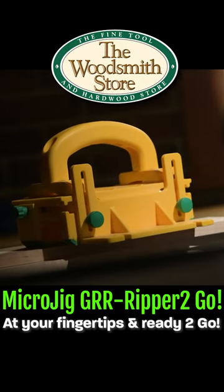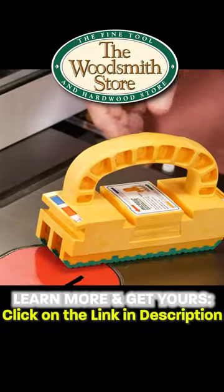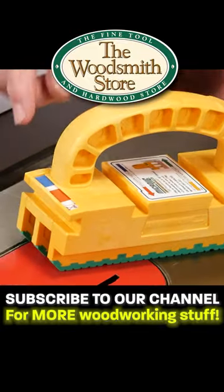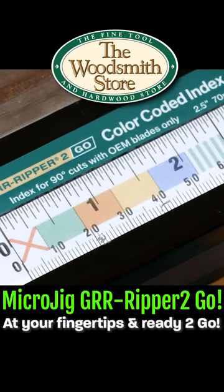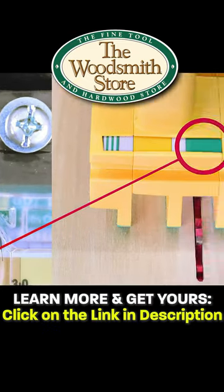Sometimes you don't need all the bells and whistles when you're making a rip cut — you just need this. High density plastic with high friction rubber feet. It's all about those color coding labels. You'll install a color coded label on your table saw scale, match that color to the color on the push block, and you're ready to rip.